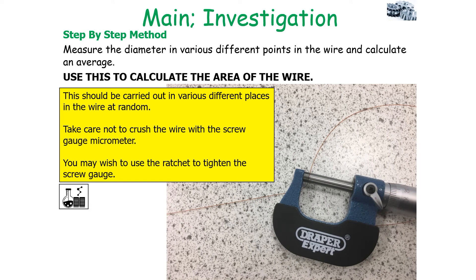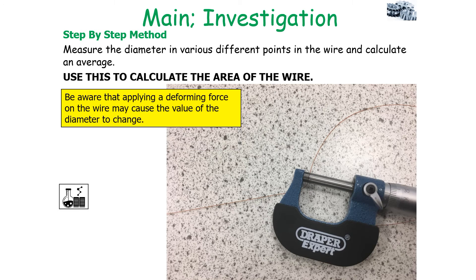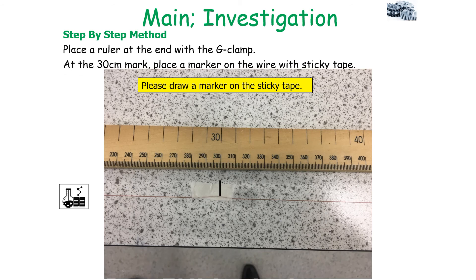Use the average diameter to calculate the cross-sectional area of the wire. Carry out diameter measurements at various different random places in the wire, but take care not to crush the wire with the screw gauge micrometer — you may wish to use the ratchet to tighten it. You should decide the number of diameter measurements to take, but always have a logical rationale. Be aware that applying a deforming force on the wire throughout the investigation may cause the diameter to change. Once you've measured the diameter, place the ruler at the end of the G-clamp and draw a marker on your sticky tape to allow you to measure the original length of the wire.